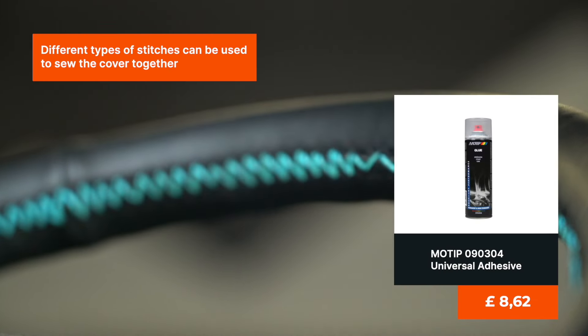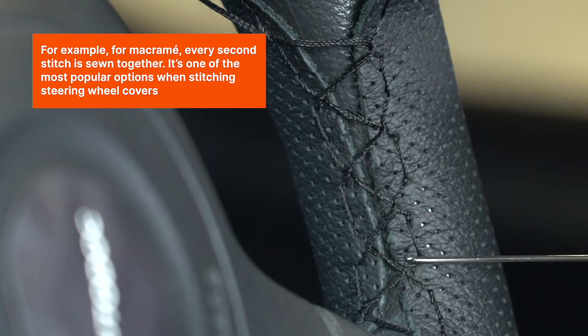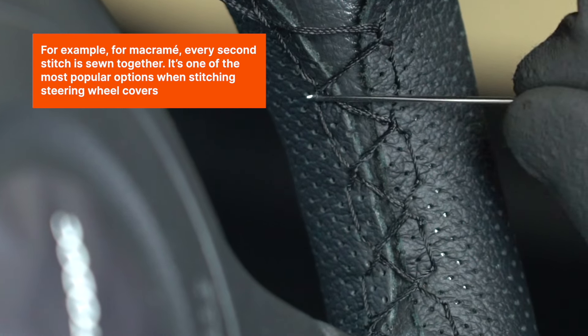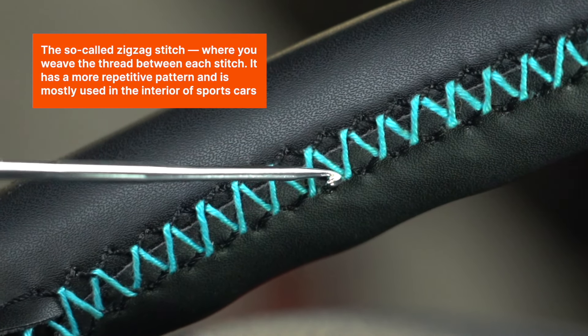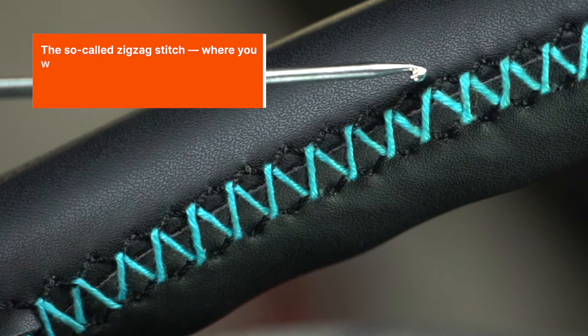Different types of stitches can be used to sew the cover together. For example, for macramé, every second stitch is sewn together — it's one of the most popular options when stitching steering wheel covers. The so-called zigzag stitch, where you weave the thread between each stitch, has a more repetitive pattern and is mostly used in the interior of sports cars.